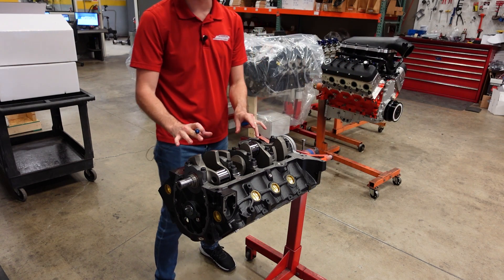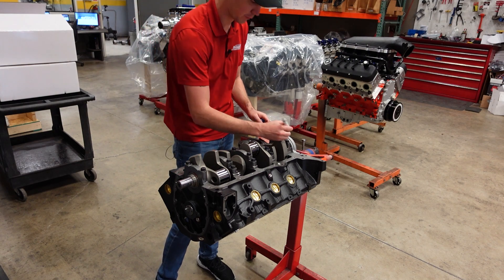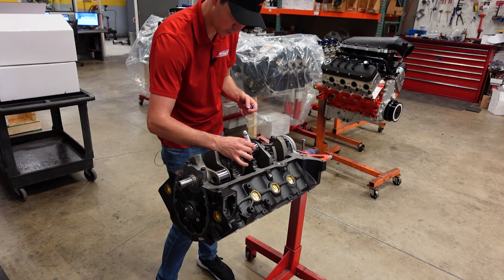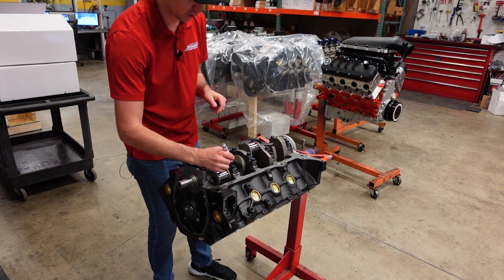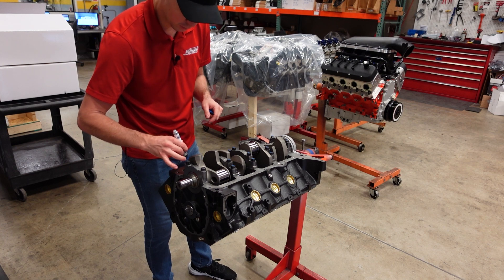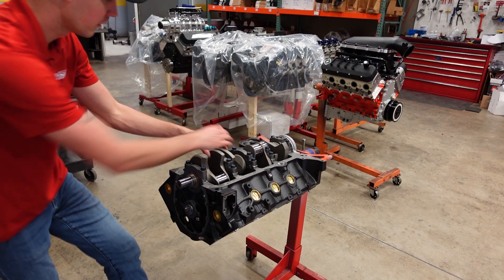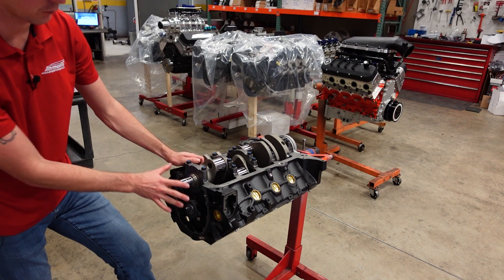Once we final install and final torque any part in the engine, we always take a blue paint marker and mark the bolt. That way, if I need to walk away for a phone call or someone needs to go help somebody and they come back to the engine, they know exactly where they left off — they know these bolts have been torqued and there's no second guessing. Now that our crankshaft is installed, it spins nice and freely, it has the correct thrust we like to run, and we're now going to install the timing set.